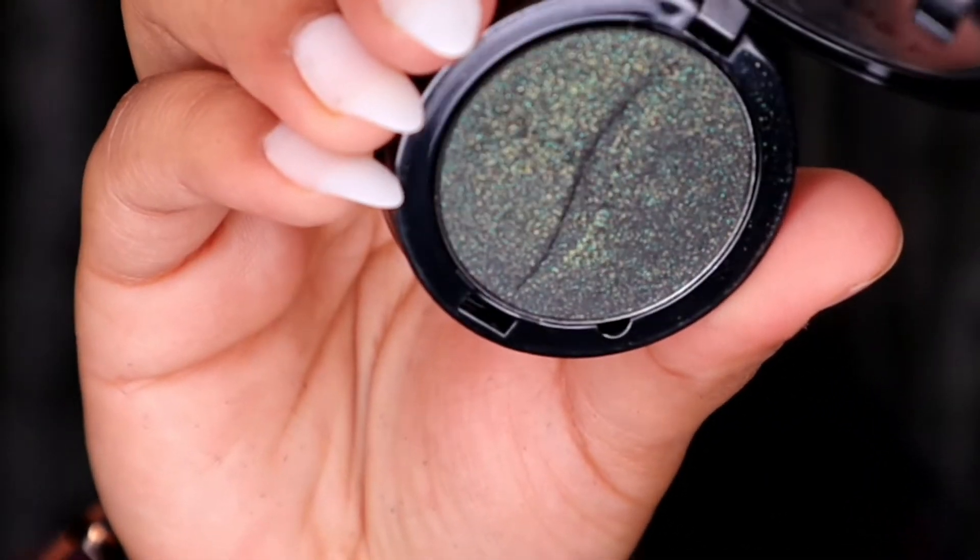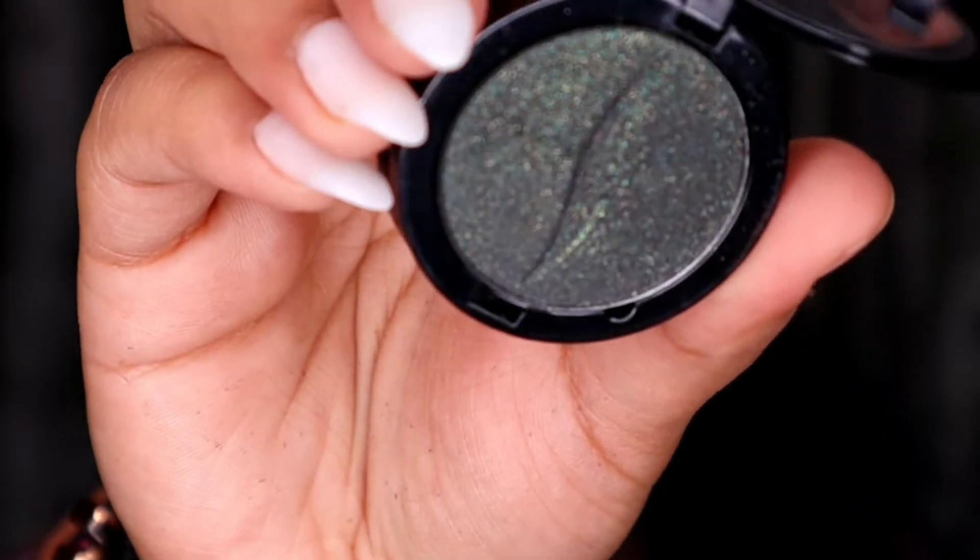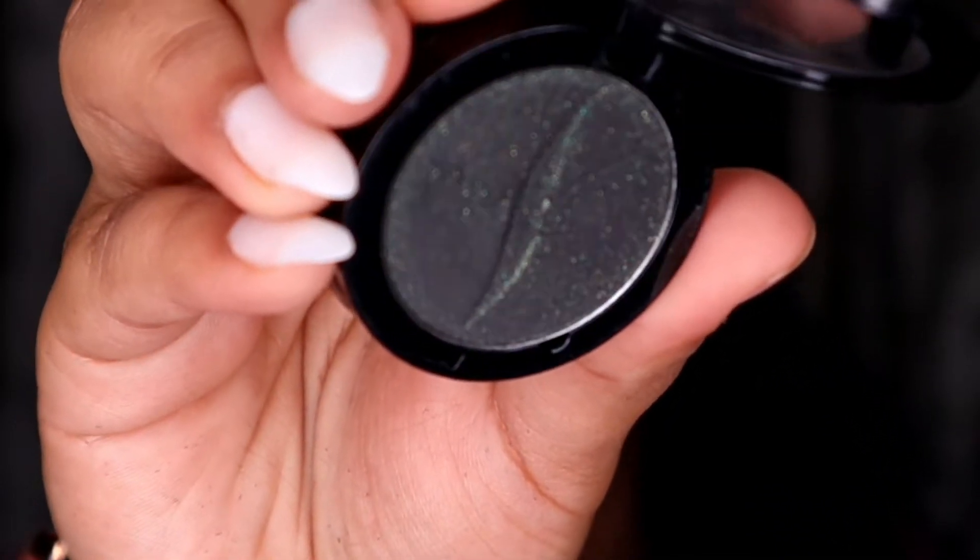So I have the single eyeshadows from Sephora, which is Jungle Party. This shade is more of a dark green plus black. I'm using the Sigma E20 brush and just going in with that.